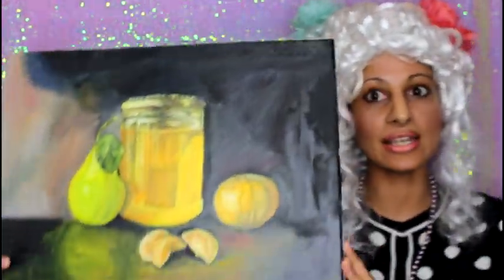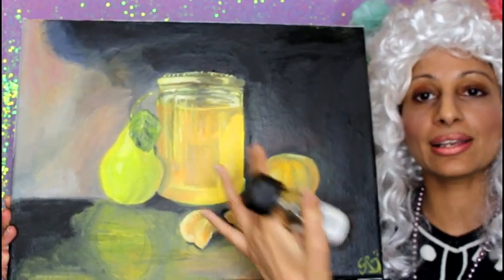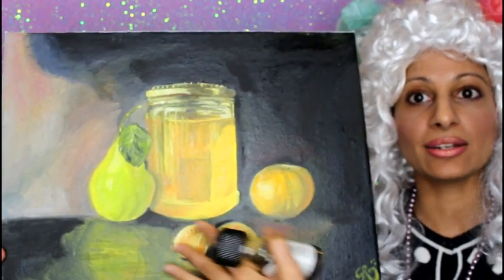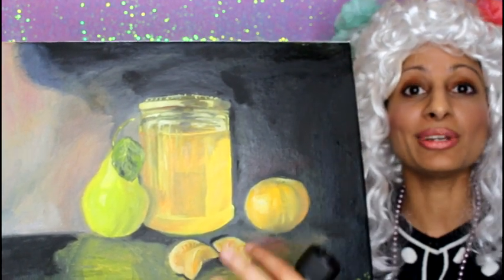I want to show you one of my paintings that I created using this — it's really just an experiment, not something I would necessarily display. But as you can see, it's got a very nice look to the glazed areas. I glazed here and on the fruit and a little bit down here as well. You can see it really has a nice finish and a really luminous look.